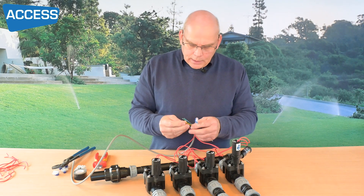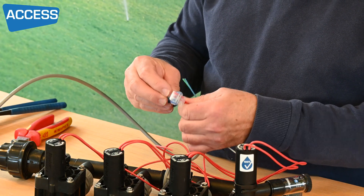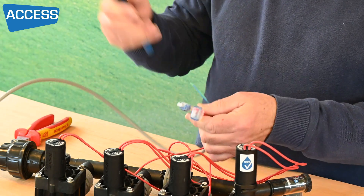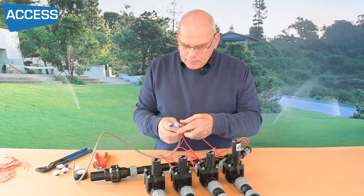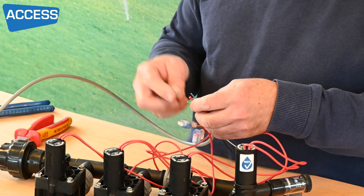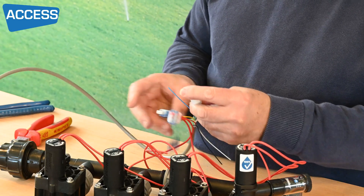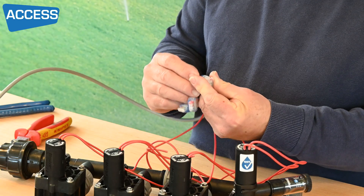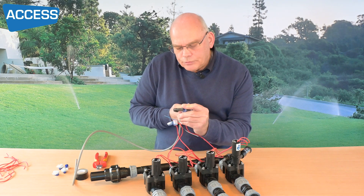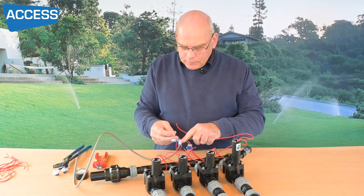Let's take number two and do that to yellow — same again, make sure the wires have gone fully in, then squeeze them together. Then number three to green — just make sure they're fully in, tighten those together, make sure it's firm and you'll see the grease squeezed in when you look at it. And finally the last one going to blue.